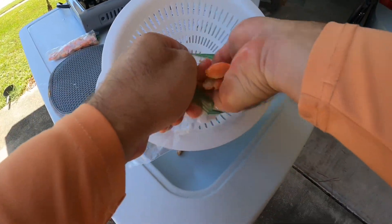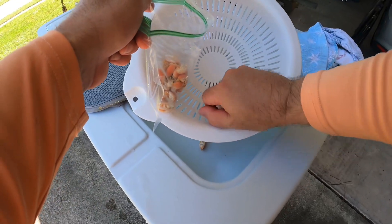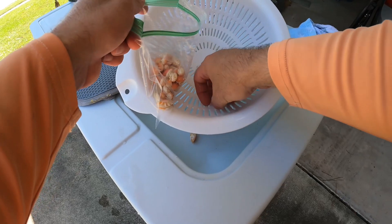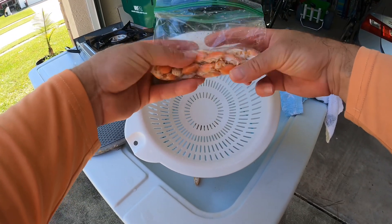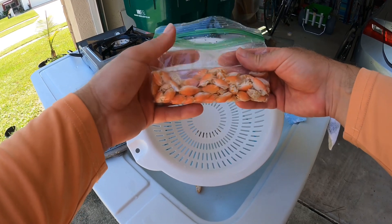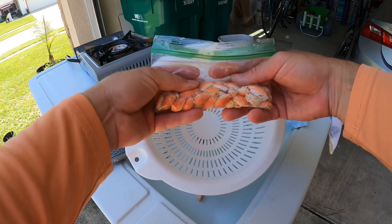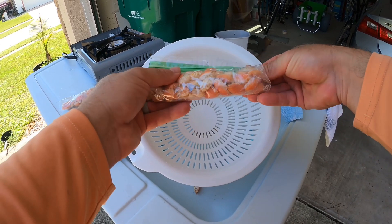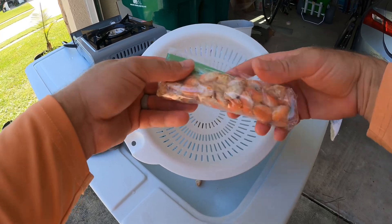Just like that, we've got bait for next time. I put these into two different packages because if you thaw them out you don't want to refreeze them again, so just take enough for the next trip and you'll save some for later. If you've surf fished enough, you know sand fleas can be fickle — they can be around in droves and then just disappear the next time you're out. Always be prepared with some frozen fleas.